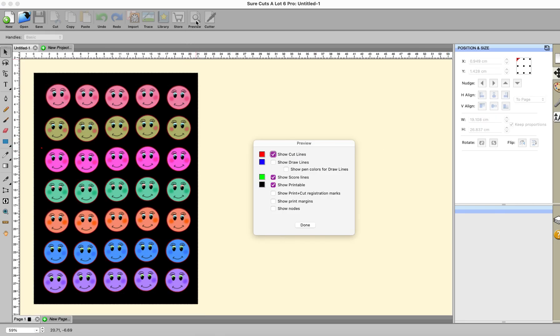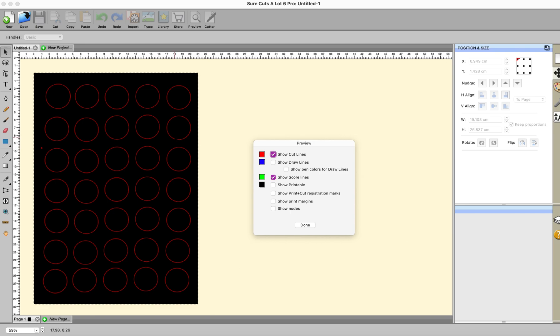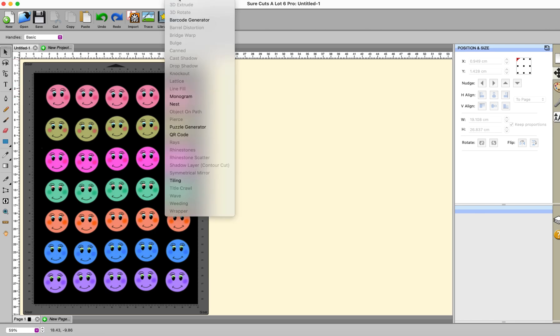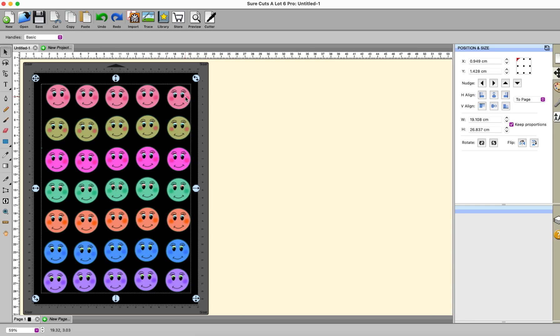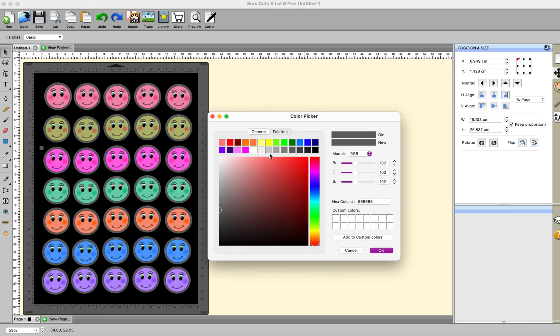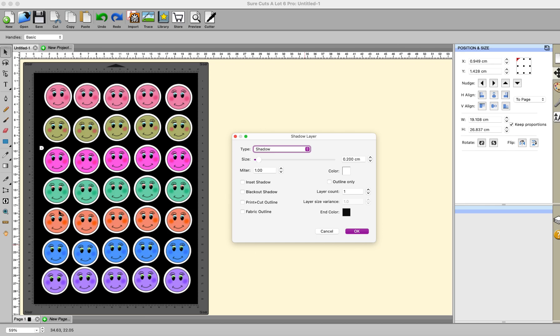If I look at the preview showing printable I've got all the faces showing, and if I uncheck the printable you can see that I have cut lines shown in red. This is now basically a print and cut because it's recognized that there is printing to be done and cutting to be done, but you don't have any white borders on here. I could go to effects, select something first, go to effects and go to shadow layer, and give myself a white shadow layer. I want a blackout shadow and click OK.